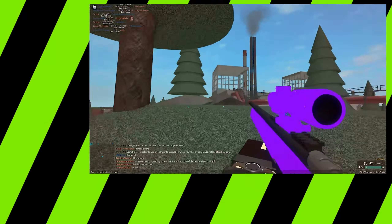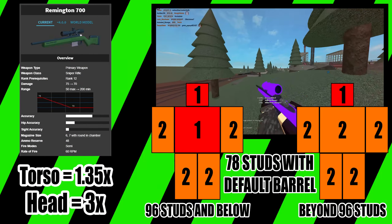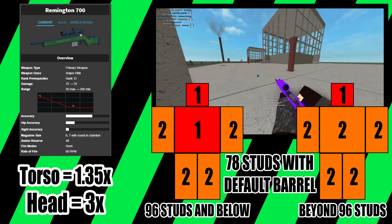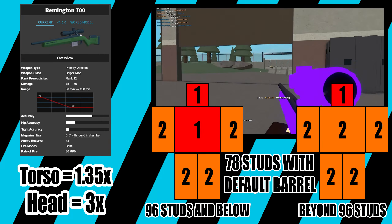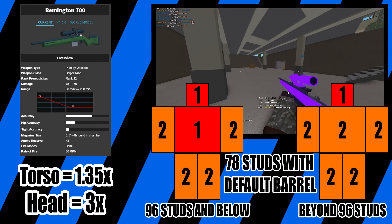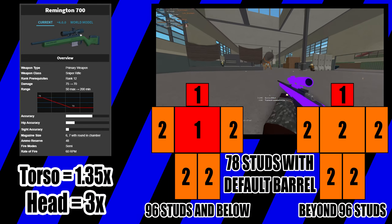The Remington 700 is a rank-12 bolt-action sniper rifle. It does 75 to 70 base damage with a damage range of 50 to 200 studs. The RPM for this weapon is 60 and the magazine capacity is 6 plus an optional one in the chamber, with 48 ammo in reserve.